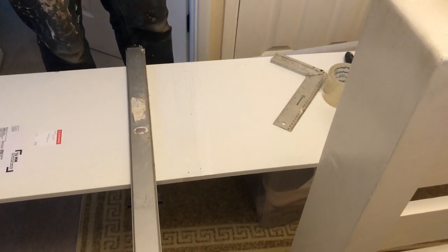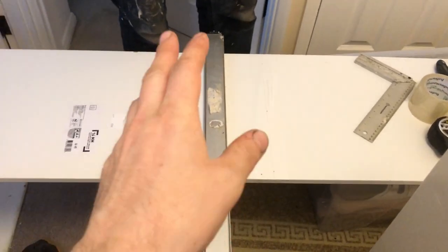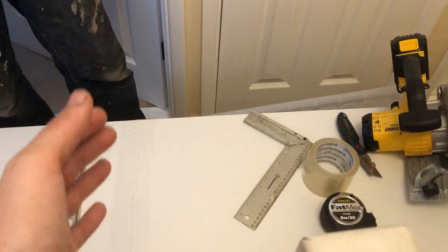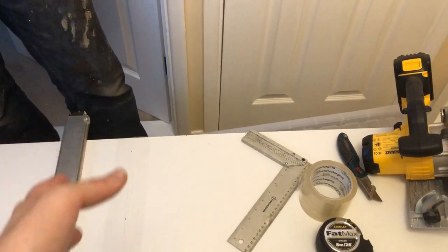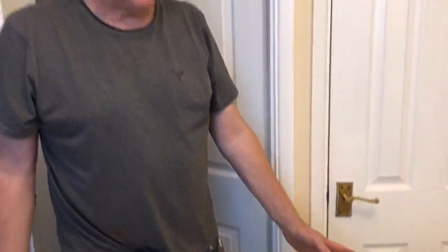Hi guys, welcome back to another video. Daniel and John here, and in today's video we're going to be cutting melamine or white chipboard shelving. We're just going to show you the proper way to cut it and the tools that you'll need. There are a couple of options with the tools — you can use a fine-toothed hand saw or a circular saw, so it's up to you.